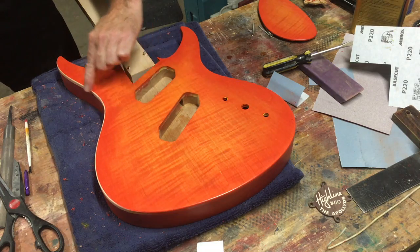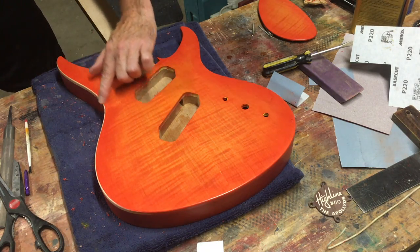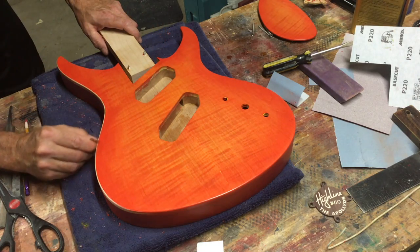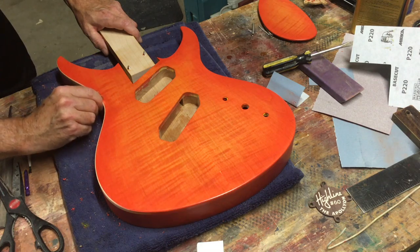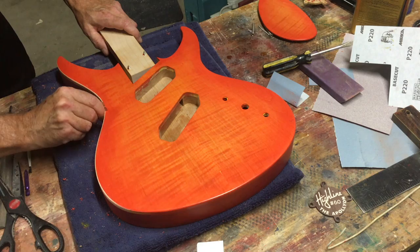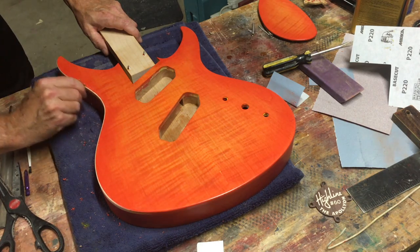Oftentimes as you get into these little corners or rounded areas, it's hard to get it to look consistent in its thickness. But if you just gradually rotate that blade over, you'll see it gradually get thicker.